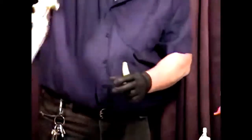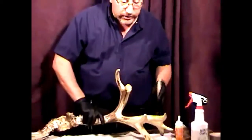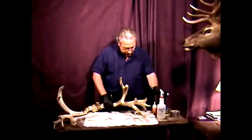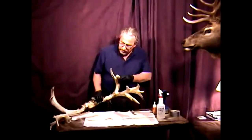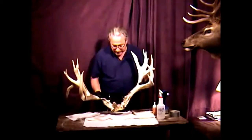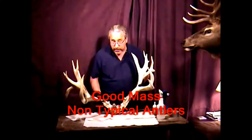I chose Gorilla Glue because it expands when it dries. The secret with Gorilla Glue is that everything has to be wet when you put it together, so we'll use plain old water. These are some terrific mule deer antlers — I put pictures in the first part of this video showing what this deer looked like alive.